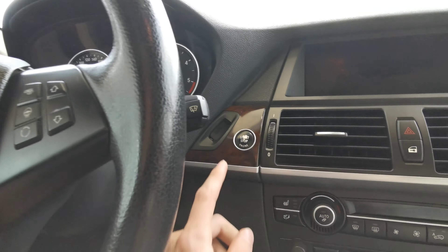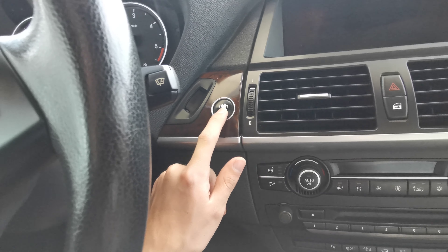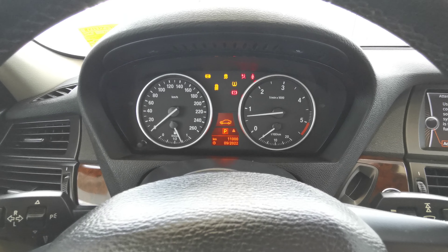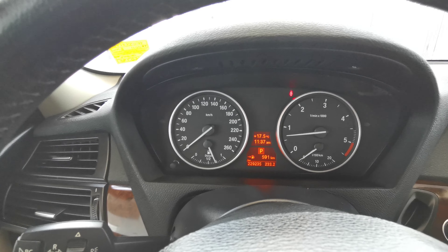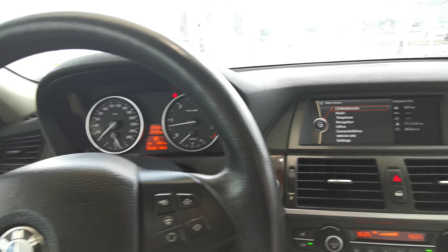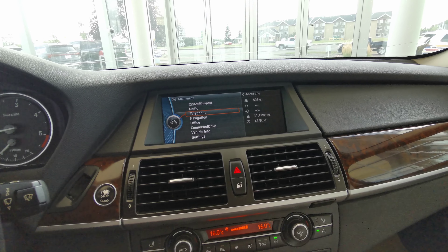This vehicle has two options — you can do a key to start or a push-button start. You have your analog dash and an infotainment screen in the center console.